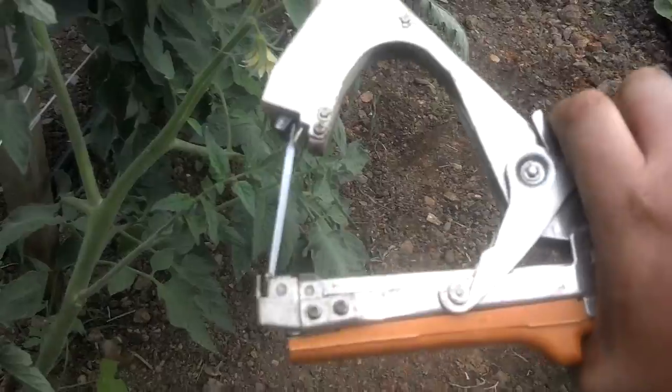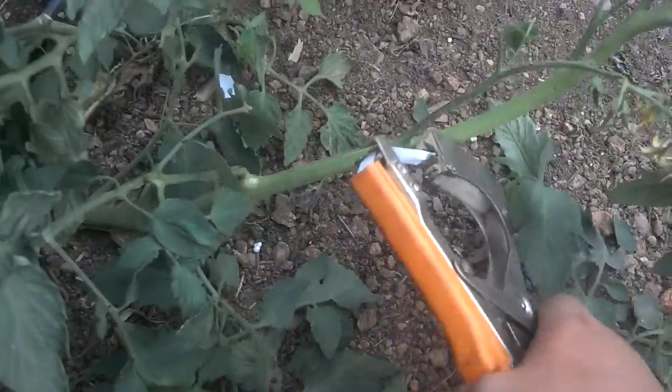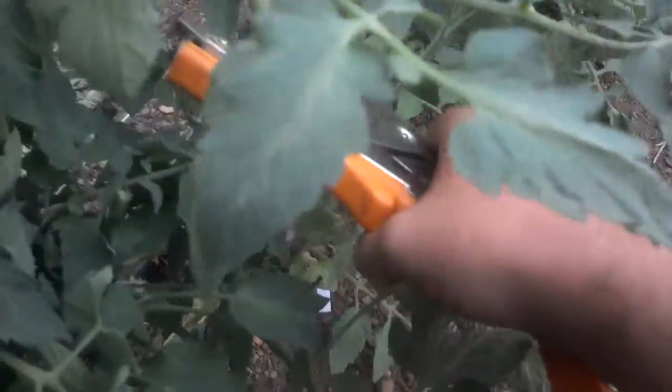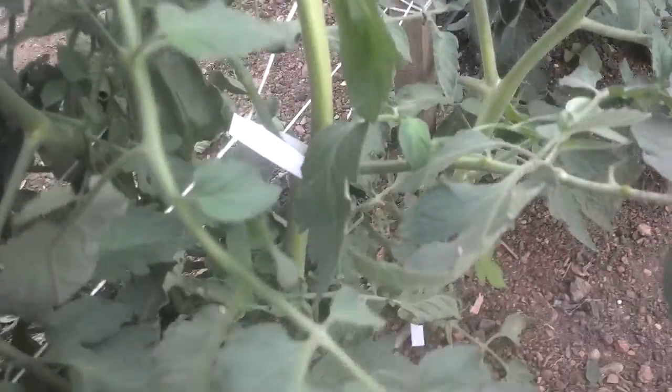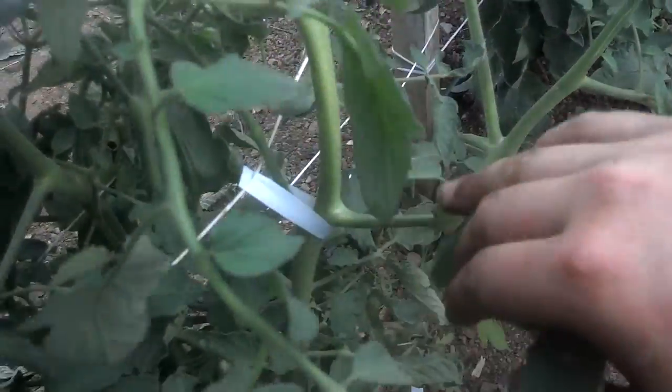So just clip this down, give me a new strip of fabric. I'm going to wrap it around the limb and up into my tie line, then clip it, and it creates a nice little band that will hold the limb in place and keep it out of the row.